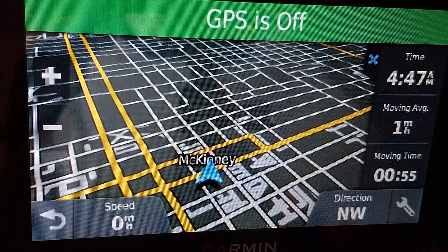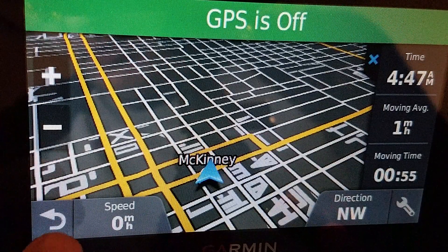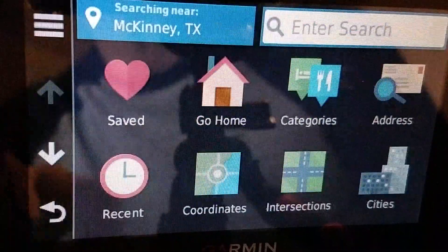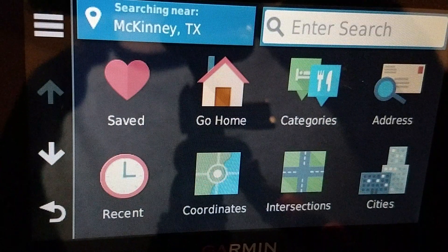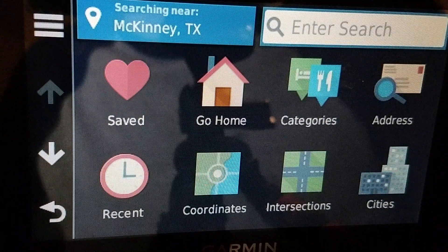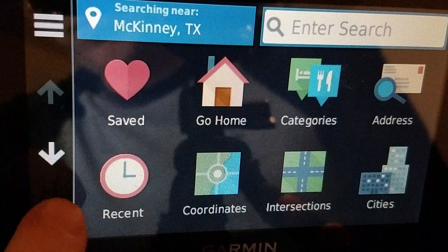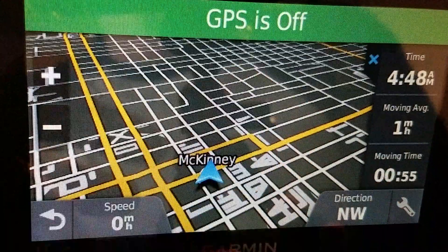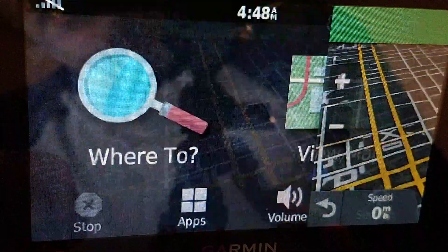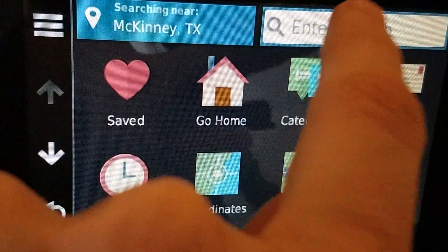I like using GPS coordinates as I have mentioned in other videos, and ordinarily I have that listed as an icon. But did you know you don't need that icon — you can actually do it directly from the search field if you know how. So if I'm viewing the map and I go back, I just do 'Where To' and enter a search.